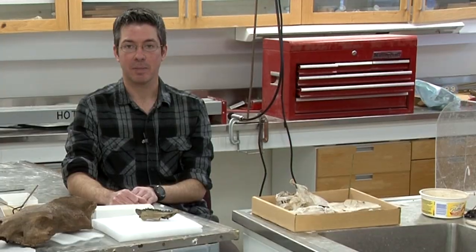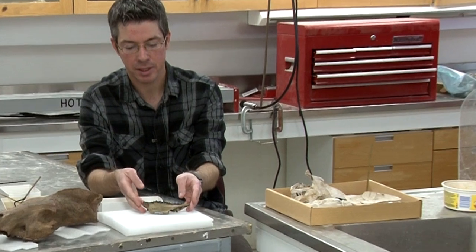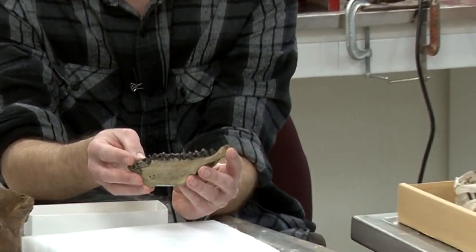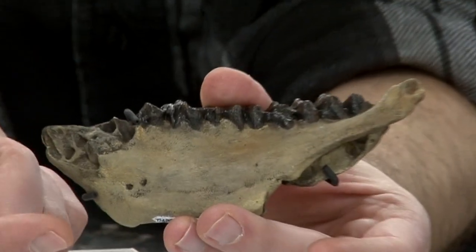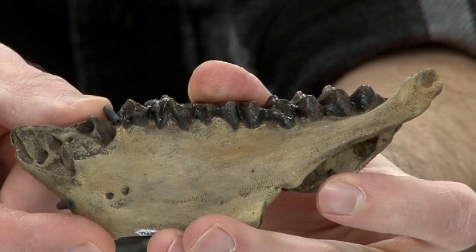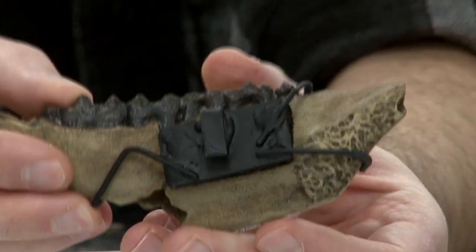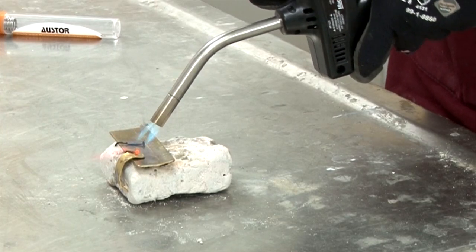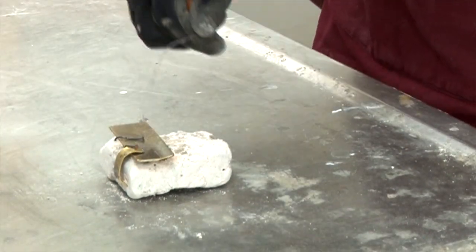One of the specimens that I worked on for the Cenozoic project is this small artiodactyl dentary. I made a brass mount for this specimen. I used three brass arms to hook on and wrap around the specimen to hold it in place. If we turn it around, you can see that they are all soldered on to a main brass plate, and these all hook around.